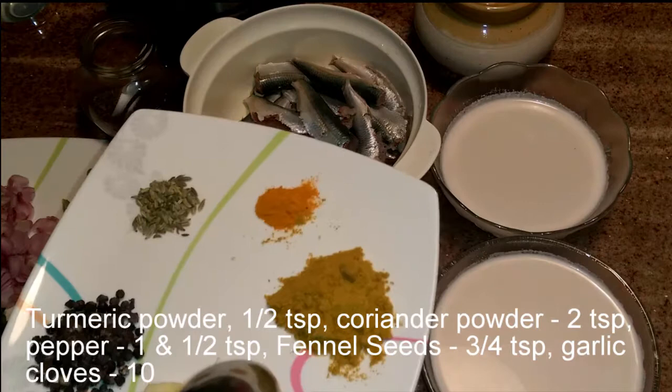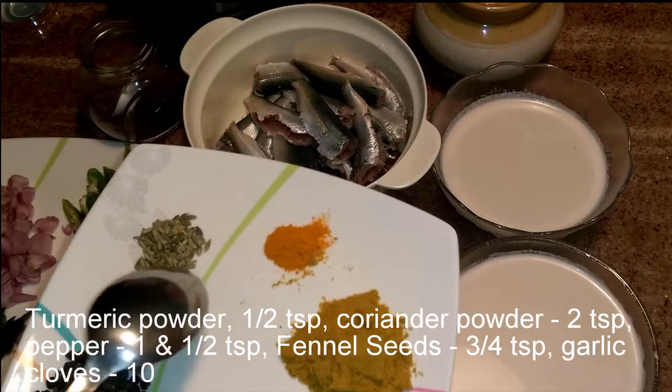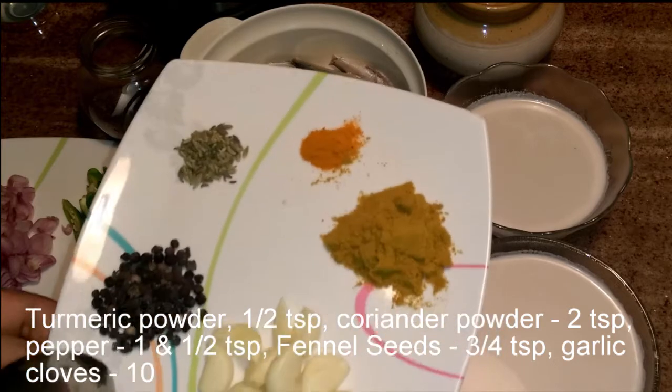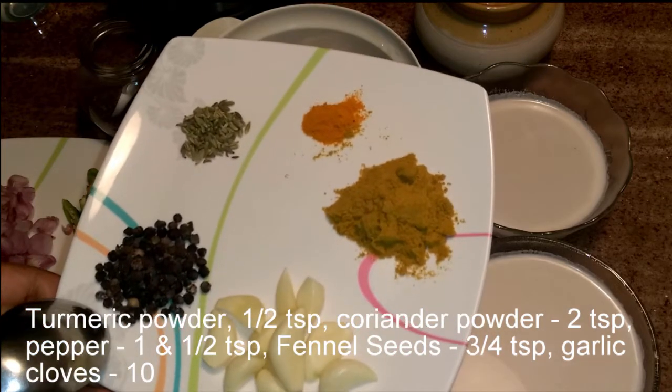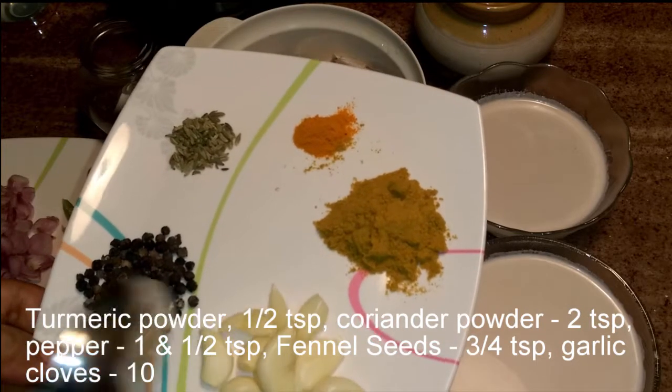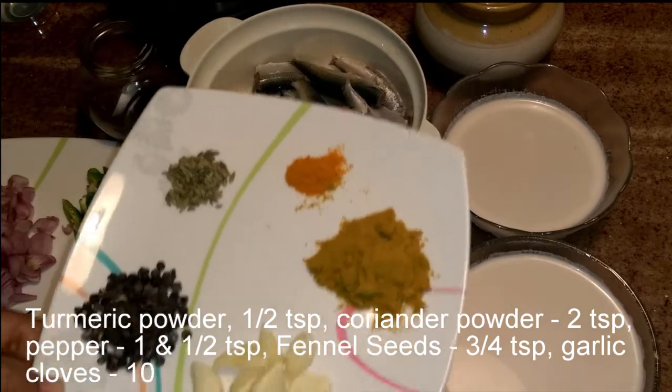2 tablespoons from the probe. Add 1 tsp of the ingredients. Add 1 tsp of the mix. Mix them together.